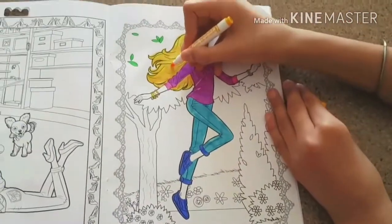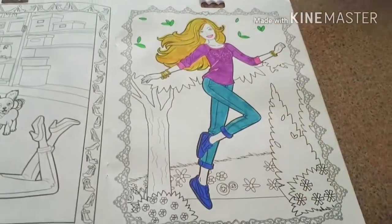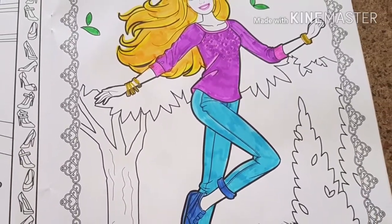And here I am almost done. I also colored some leaves in the background, but I haven't colored the whole thing. This is how mine turned out.